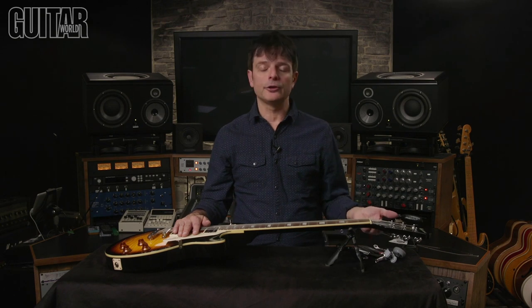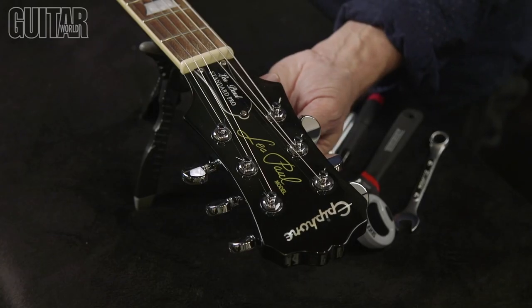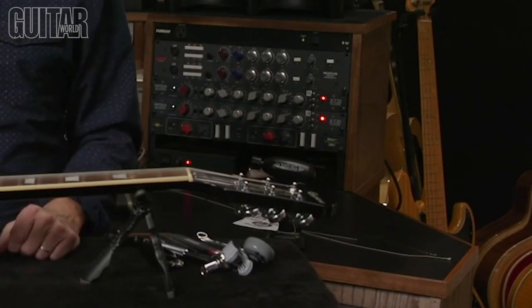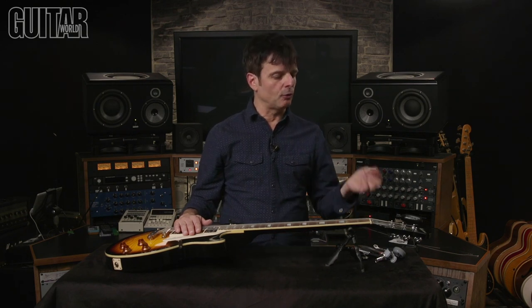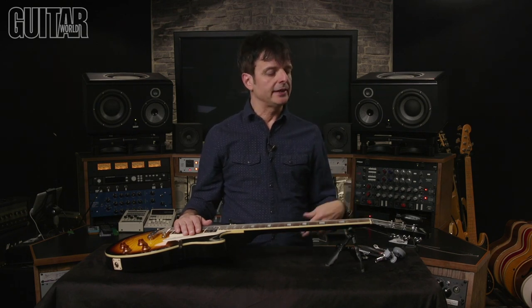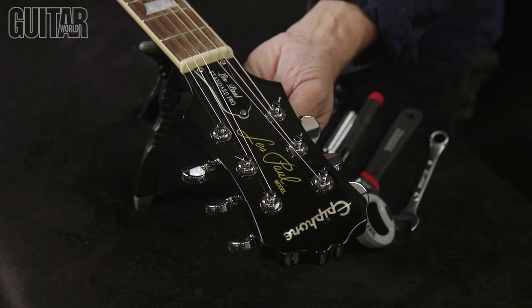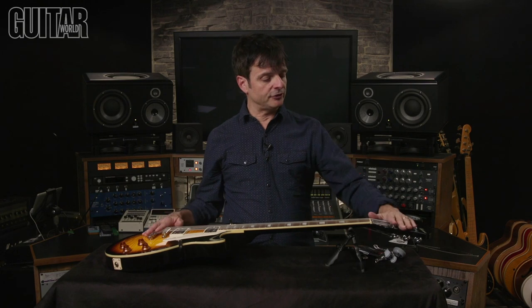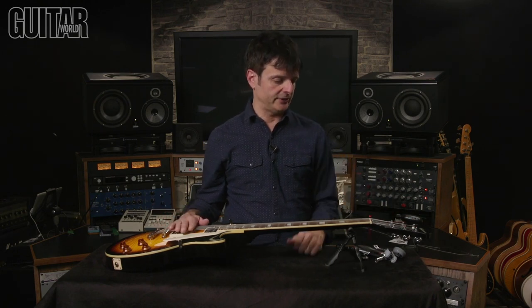Now you see how easy it is to change a string on the Grover Roto Grip Rotomatic locking tuners. The thumb screw wheel is so easy to use — it just locks in place, one revolution and you're in business. Now I'm going to show you Grover's other locking tuners, the original 106 locking tuners. These don't have a thumb screw wheel — they just lock in place. So I'm going to swap out the 502s and put on the 106.